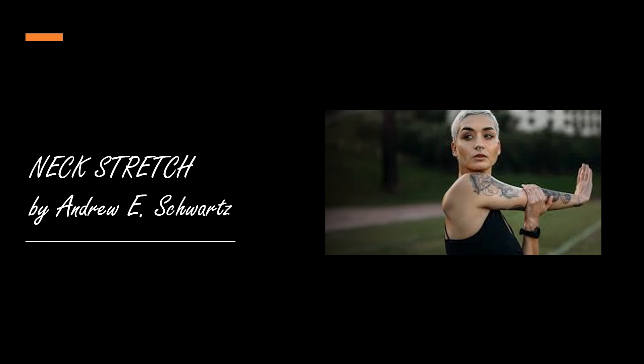Begin by sitting in a comfortable upright chair. Look straight ahead with your knees together.